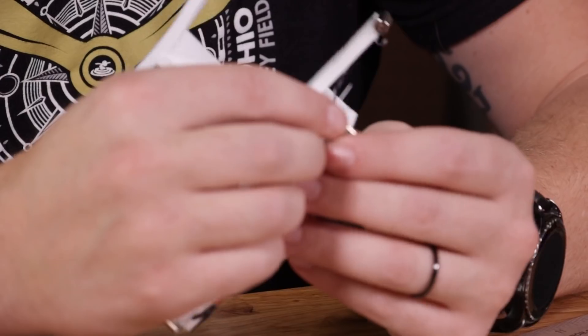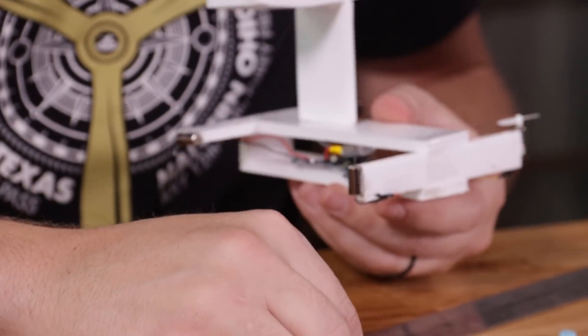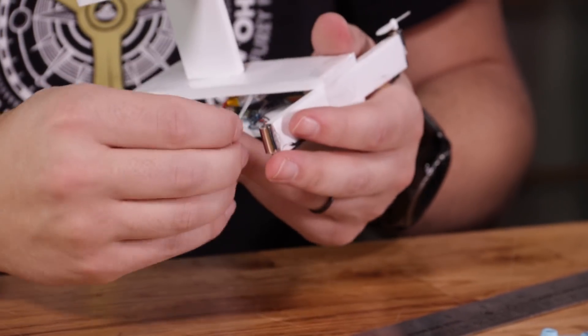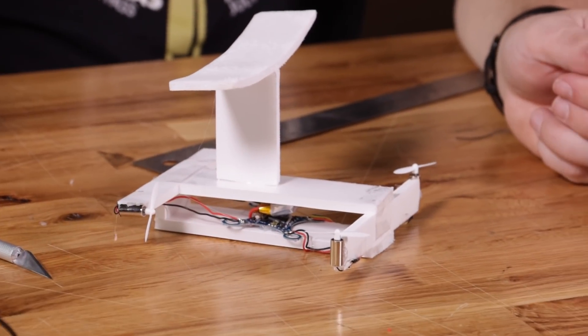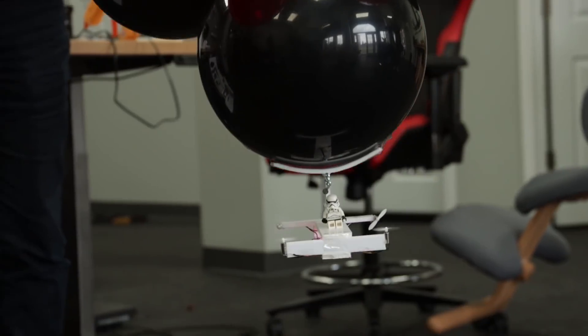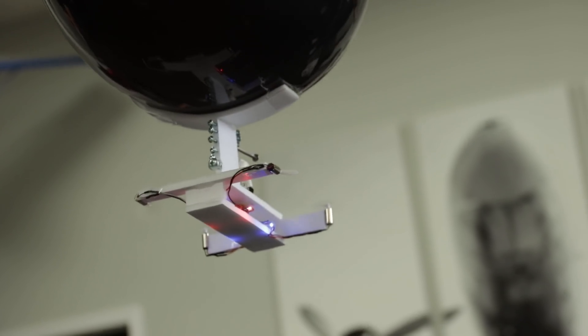Once you have the balloon brace glued, it's time to put the propellers back on the motors. Be sure to make sure that you have the props and the motors in the correct position — getting the correct motor rotation and prop rotation is crucial to have success in flying. Once your props are on, you can power on the drone and test to see if the air is blowing in the right way. The front motors you will want the air blowing downwards to the ground, and the back motors you will want blowing out behind the drone.